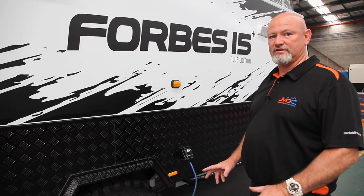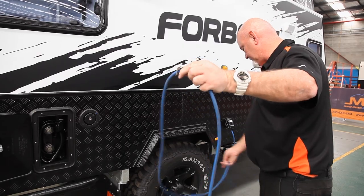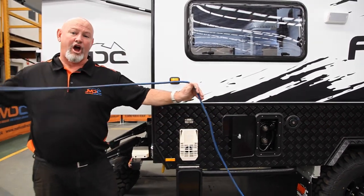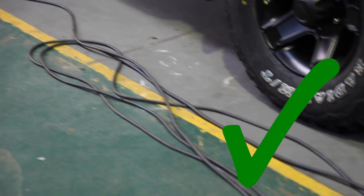When you're plugged into 240, you must not have it coiled up tightly. You've got to make sure it's in a big loop. If the RCDs keep tripping out, it's probably because of this — it overheats. So make sure it's in big loops, not a small tight loop.